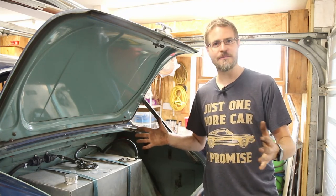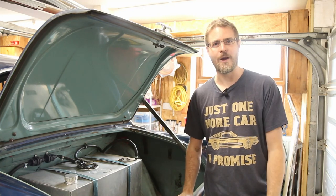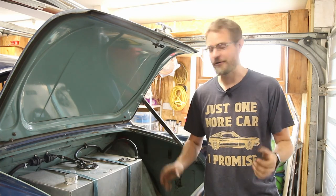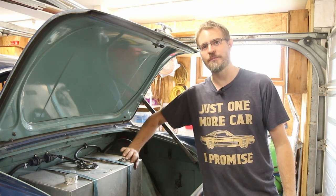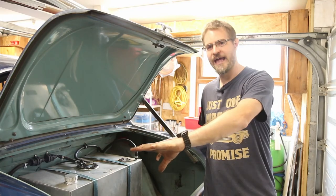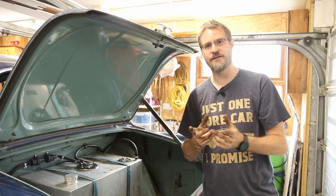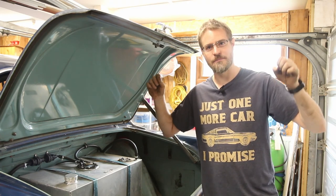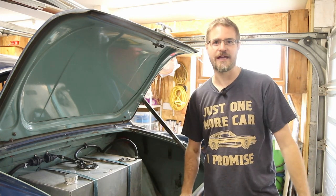That will also stop the suspension moving around because obviously half of the suspension is attached to the diff carrier. So the next thing to do is whip the petrol tank out so that we can get to all of that area. I can look at putting a nice strong bit of box section in place and we can then use that to bolt through onto the new diff carrier.